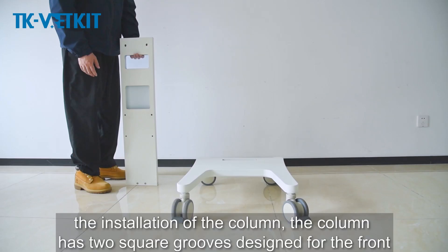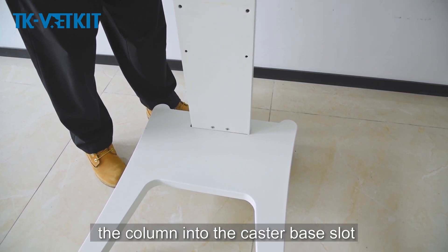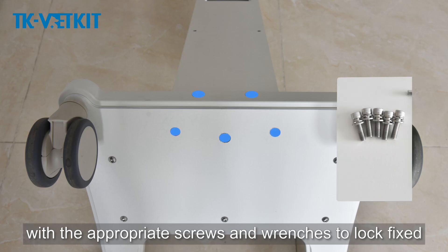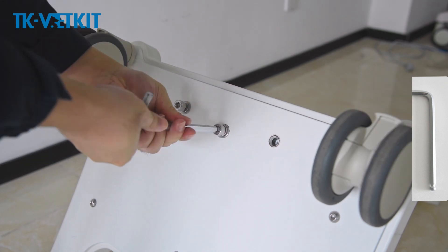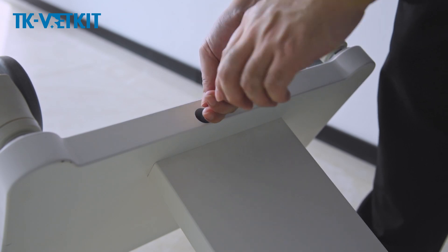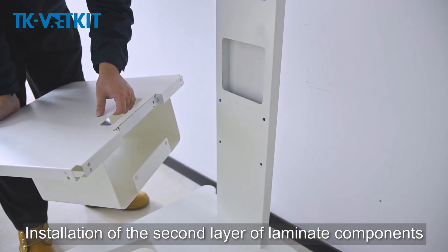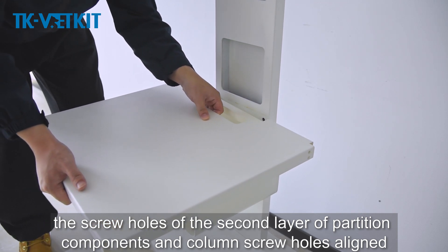Installation of the column: the column has two square grooves designed for the front. Insert the column into the castor base slot. The trolley will be placed on its side; use the appropriate screws and wrenches to lock and fix the column. Column installation is complete.